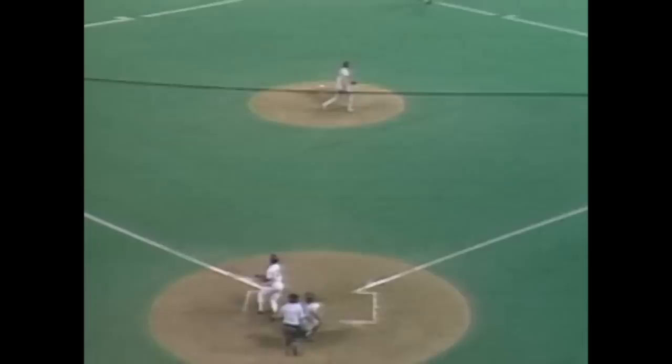It looks like Kirby Puckett — inside, on the inside part of the plate. The barrel is snapped through and he just hooks it away from McGee. The carom is the difference there because the wall does not allow the ball to come back to McGee. Gagney scores easily.